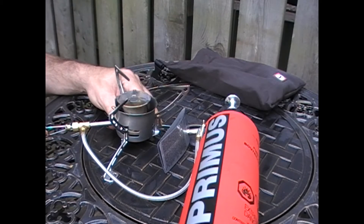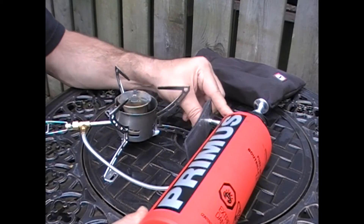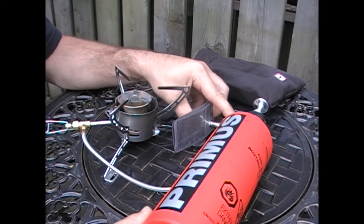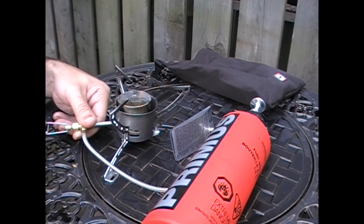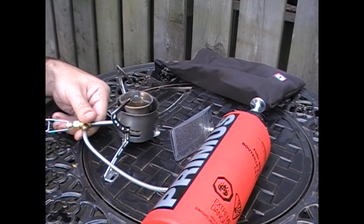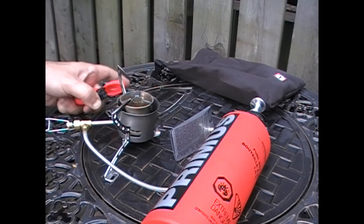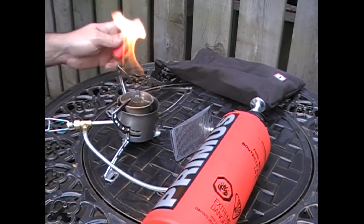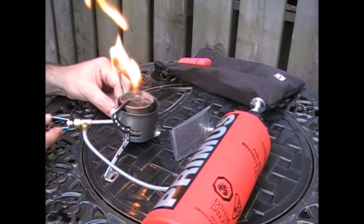Apply a little bit of fuel — turn this on first over at the bottle — and now a little squirt over here, just enough to get the saturation pad, or primer pad, nice and wet, and then turn it off. It's important that you turn it off, otherwise you'll have a bit of an explosion. So we're going to let that burn — this is the pre-warming process where everything gets nice and warm.